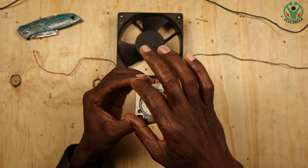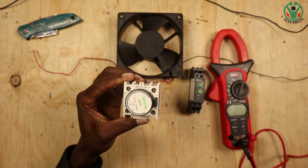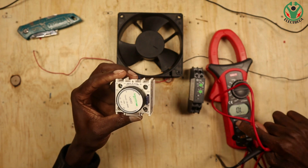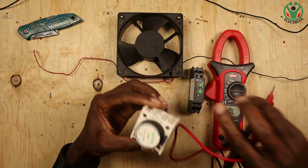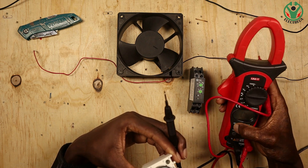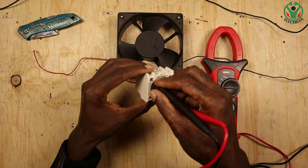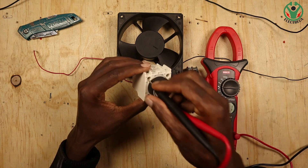We have two contacts here — normally open and normally closed. Right now if you take your multimeter and put it in continuity mode and measure here, you'll find this one is closed and this one is open. So this is open and this one is closed.